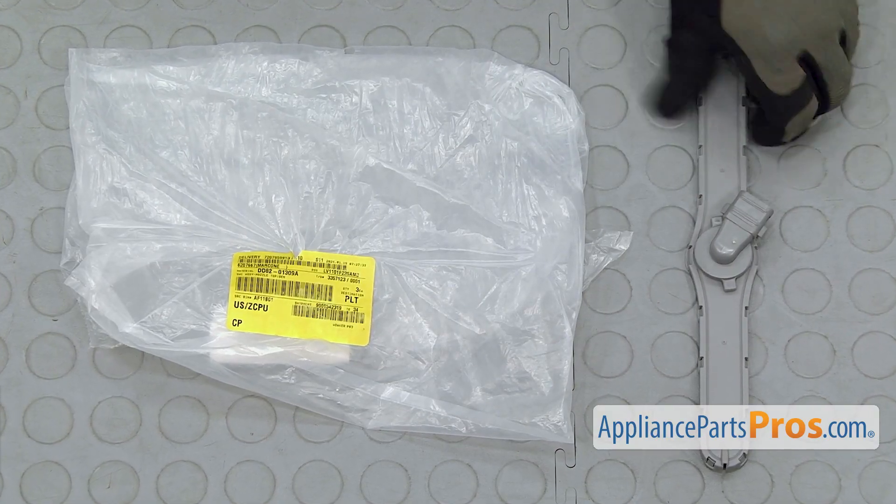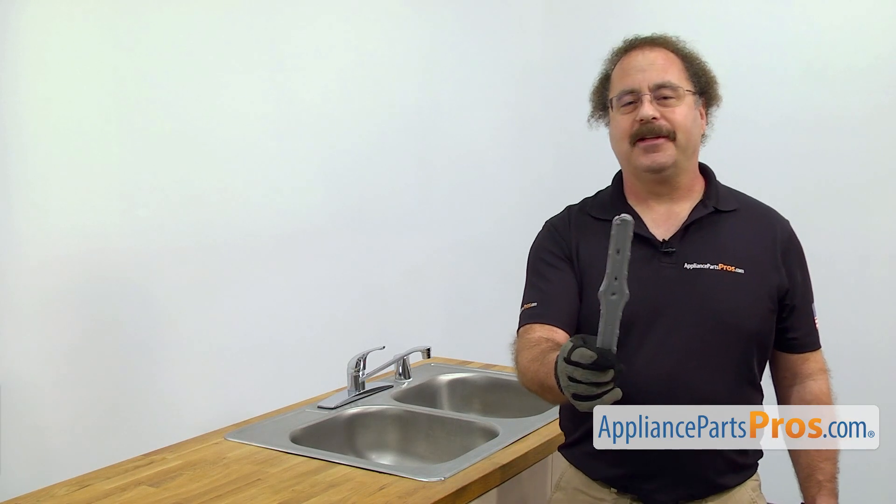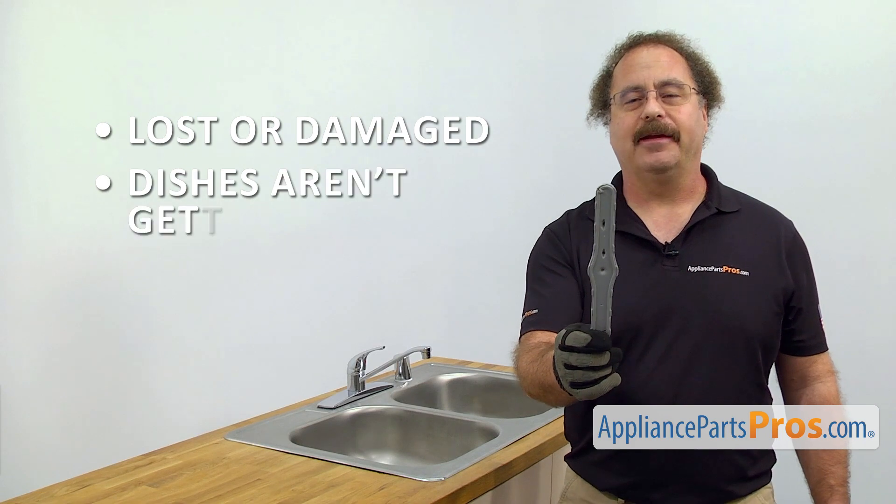When you open up the package, you're going to get the new upper spray arm. The upper spray arm helps clean the dishes in the upper part of the dishwasher. The main reason you'll be changing it out is if it's lost or damaged and the dishes aren't getting clean.